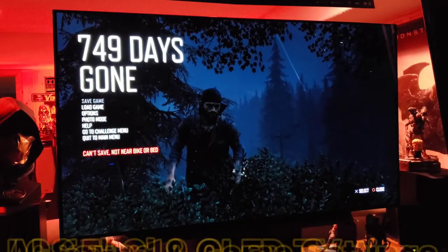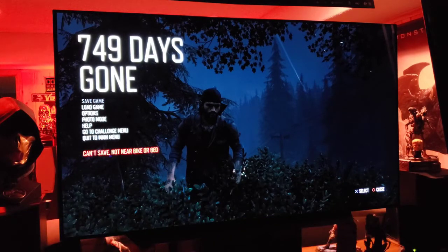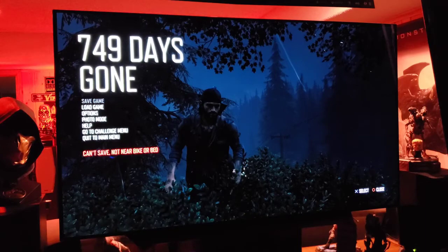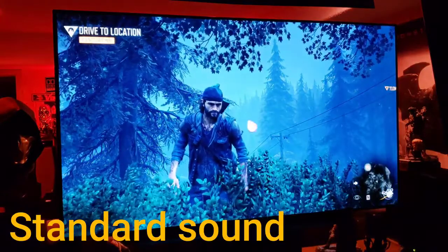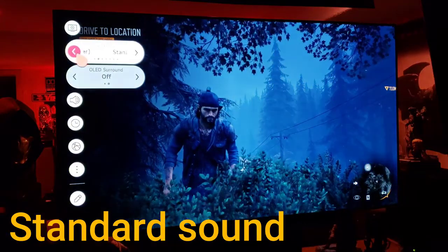What's up guys, welcome back to another video on this incredible LG CX OLED 2020 model. I'm going to play a sample of the new improved AI sound compared to the standard sound from the TV, so see if you guys can hear a difference. Right now we're in standard basic mode, let's go to AI sound.